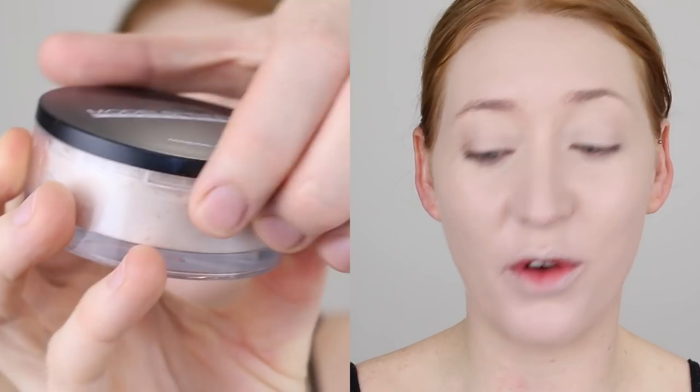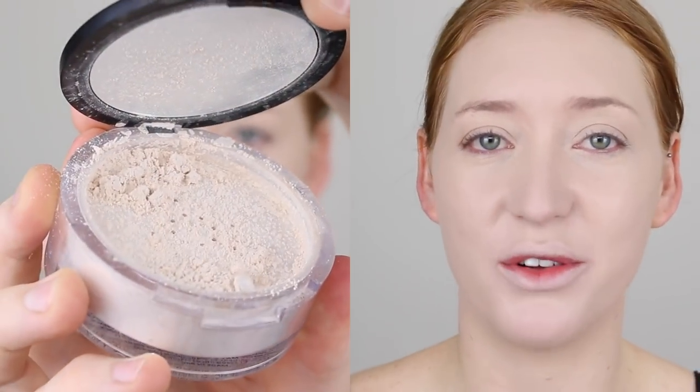And to set everything in place, I'm going in with one of my favorite loose powders. This is the Models Prefer Mineral Finishing Veil. I'm just going to use my sponge to apply this because I really like the way it soaks into my skin. It leaves a really nice, natural but radiant finish - it's not a super matte powder, which I really love.